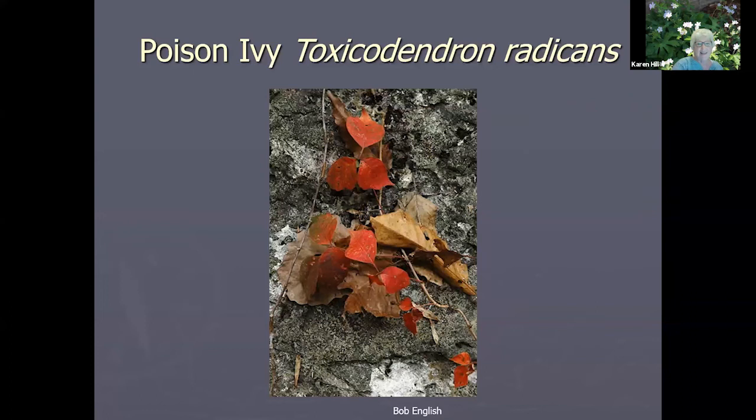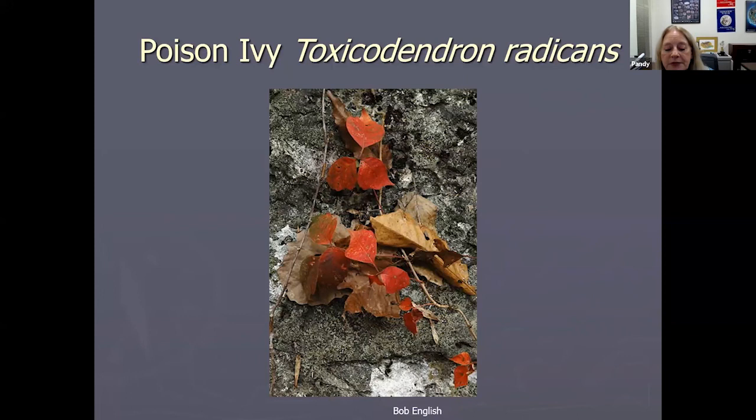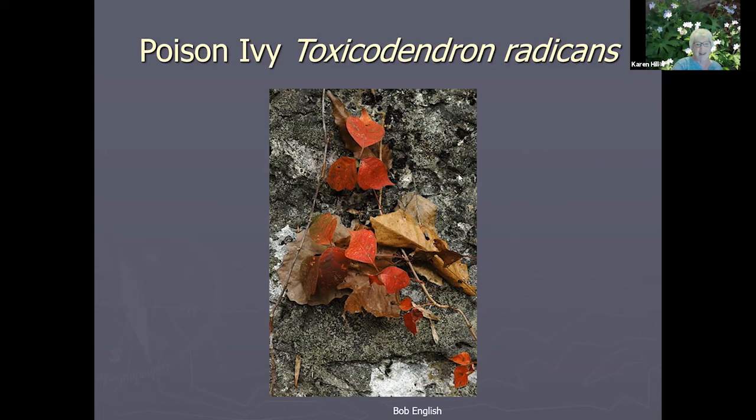Julie Gately asks if it's safe to eat black walnuts from a tree with thousand cankers disease. Thousand cankers doesn't affect people as far as I know. If you can get nuts like the ones in the pictures I showed — that's a healthy tree that produced good nuts and fruits. The trees get gnarly and can't produce fruits, so you'll get a percentage that are edible. I've never stopped eating black walnuts because of thousand cankers — it's a horrible disease for the tree though.